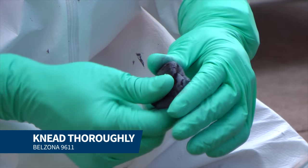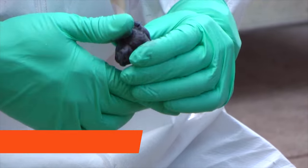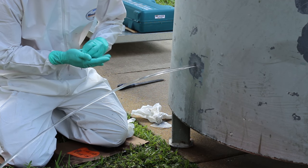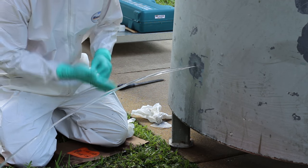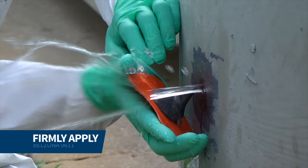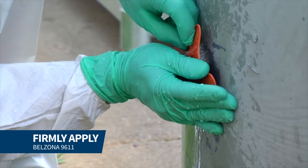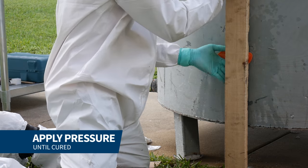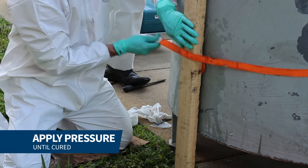After cleaning, we kneaded Belzona 9611 until a uniform color was achieved. Then we molded the material and forced it into the hole. We applied pressure with the ratchet strap until the material hardened.